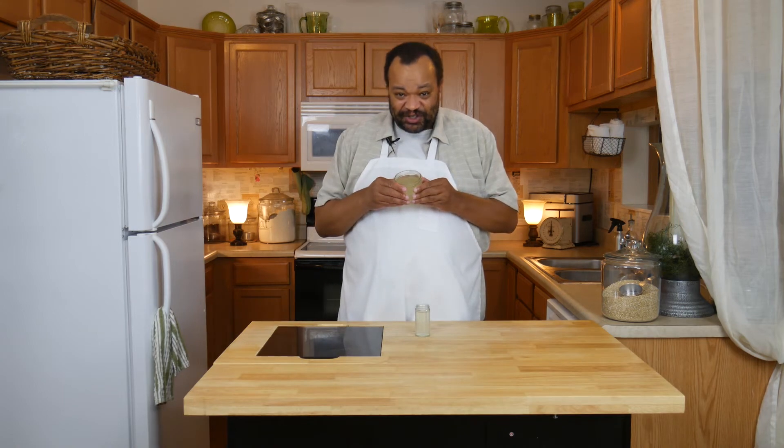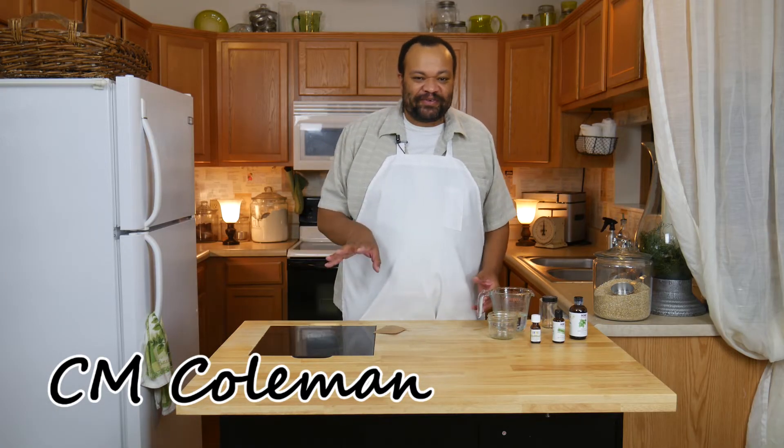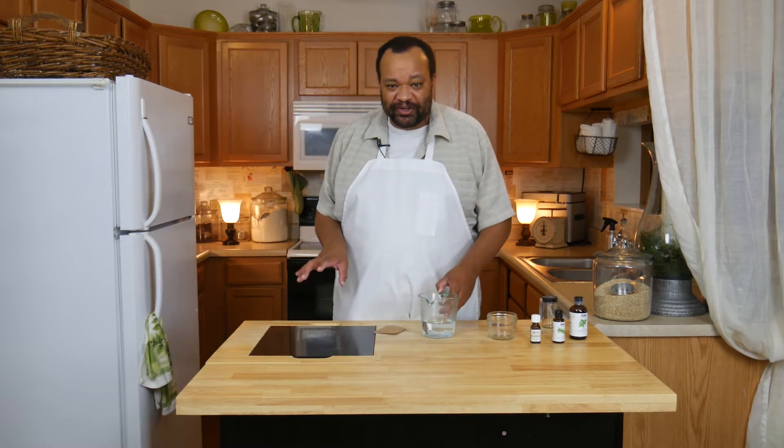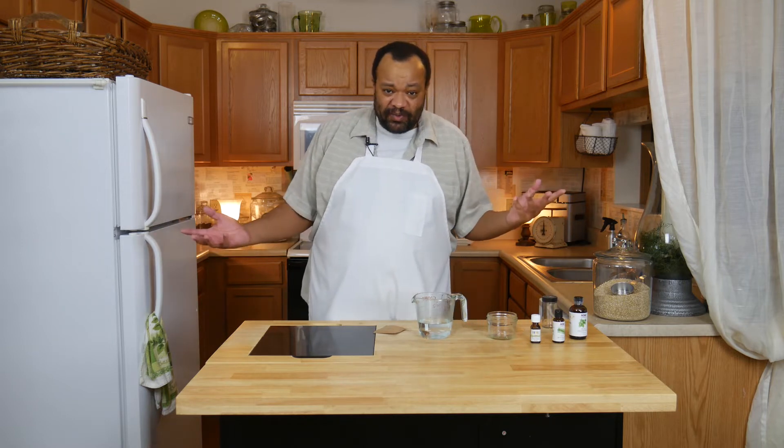Today we're making gel air fresheners. Welcome to my home — we are doing something which is so easy and will make your house smell really really good. We are making gel air fresheners. These are just so simple to make and you can make them smell however you want.